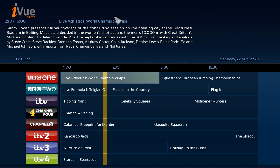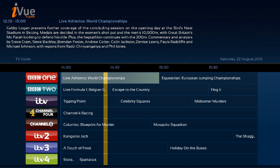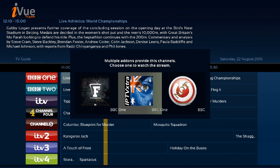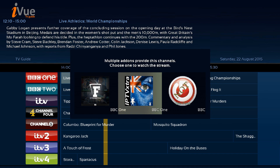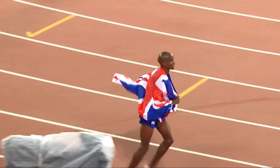Just for instance, say you chose the Zeus add-on and that particular channel was down for any reason. Highlight a channel, press Menu or C to bring up the context menu, then select Remove Stream and go back. When you press OK it gives you the options again — so if Zeus was down you could pick IPTV UK Extra, for example.